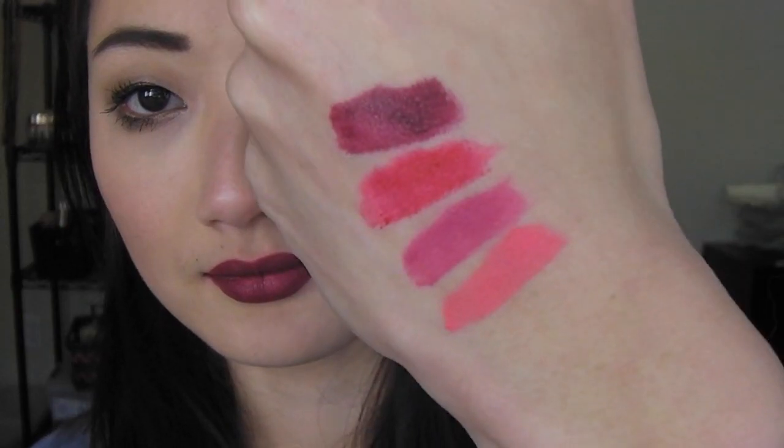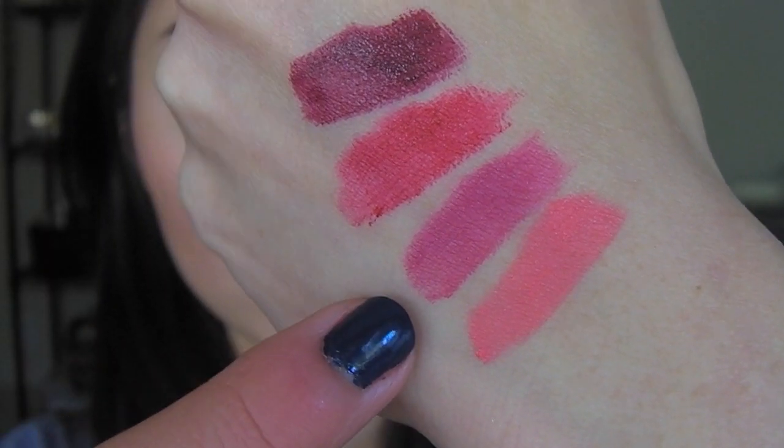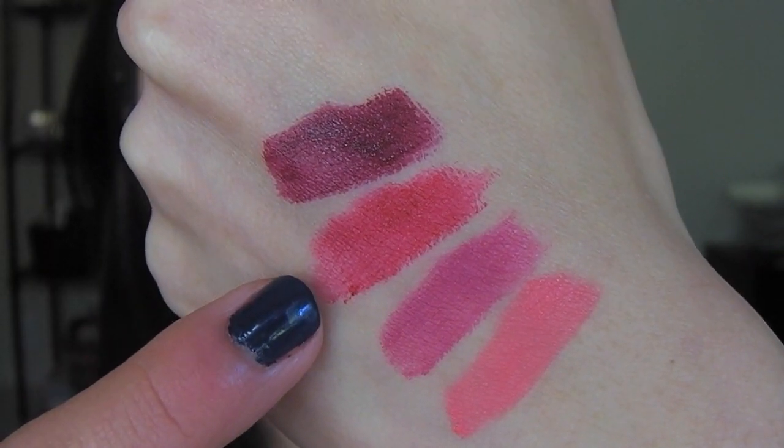Here's a hand swatch: we have Antwerp, we have Prague, we have Monte Carlo, and Copenhagen.